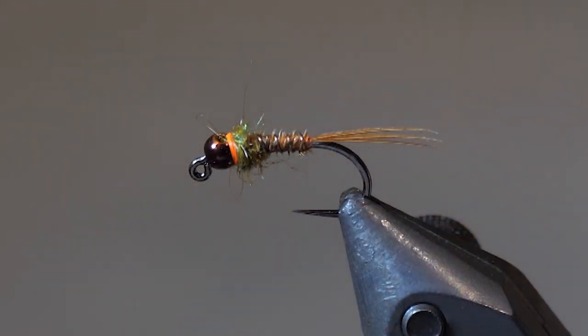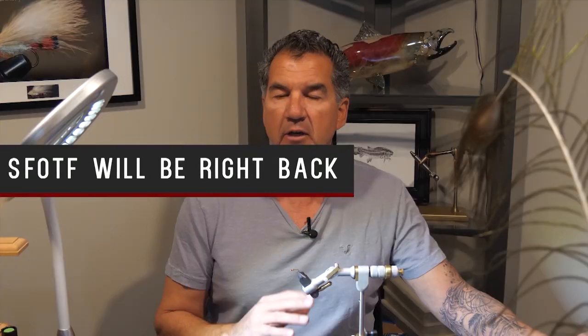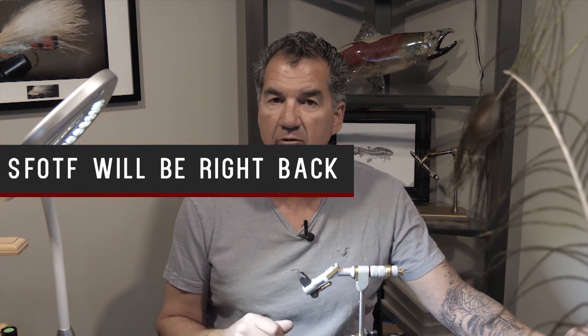So there it is — Don's Pheasant Tail Nymph, jig style. You could tie this on a normal hook; it works just as fine on a normal hook as it does on the jig. But make sure you have some in your box.